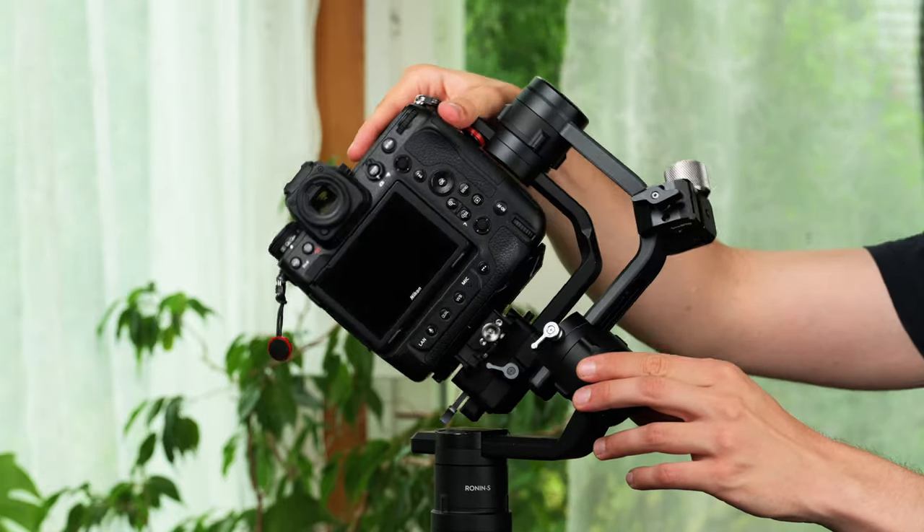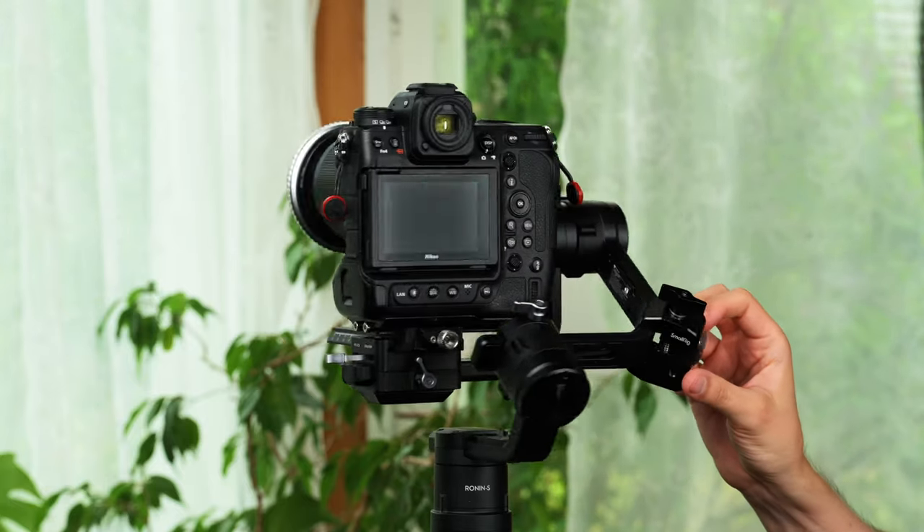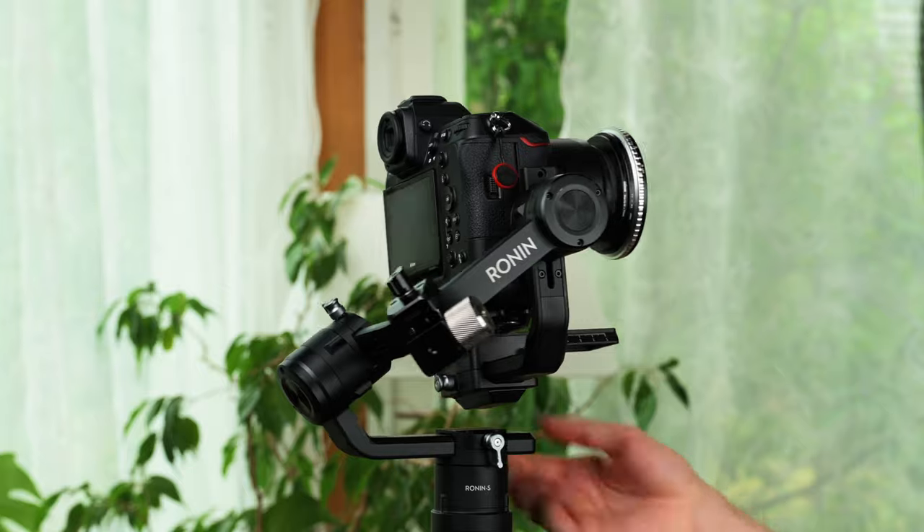You may also notice that I'm using the SmallRig counterweight for the Ronin gimbals. Without the counterweight, you run out of adjustment range on the roll axis when trying to balance the Z9, even with the 50mm f/1.8 lens, which is quite light.